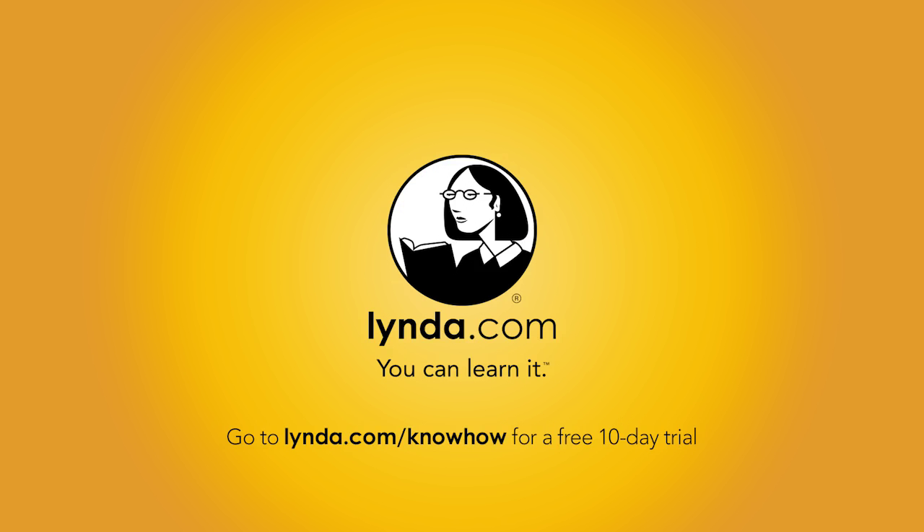And by Lynda.com, the online learning platform with over 3,000 on-demand video courses to help you strengthen your business, technology, and creative skills. For a free 10-day trial, visit lynda.com/knowhow. That's L-Y-N-D-A dot com slash knowhow.